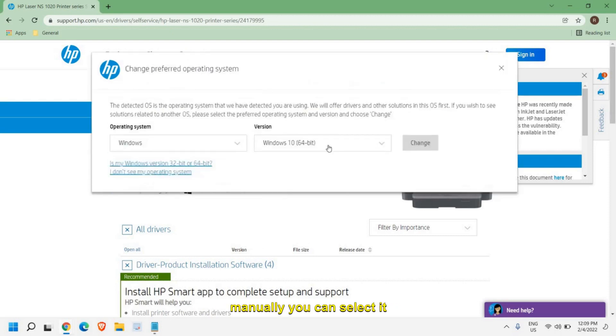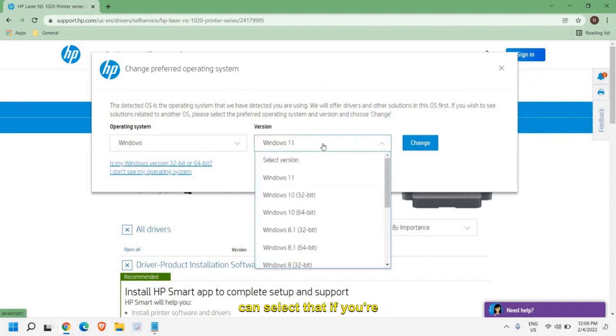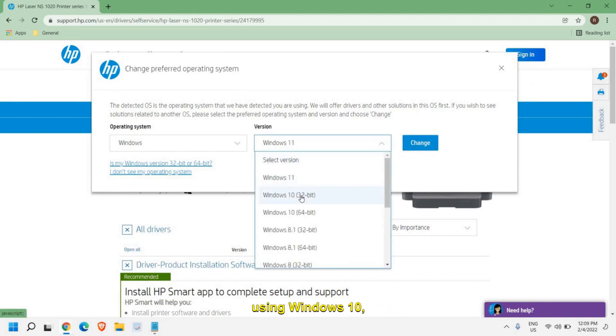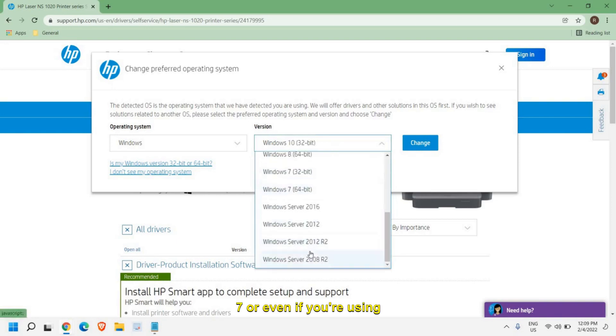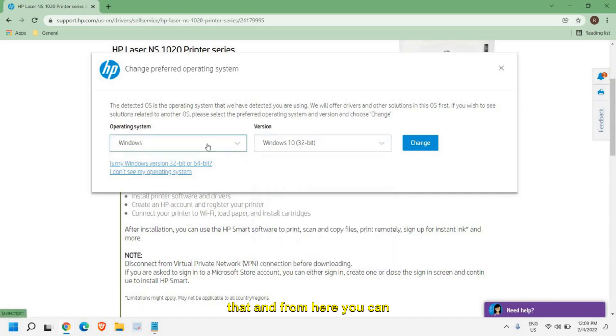However, if you want to choose manually, you can select it right here. If you're using Windows 11 you can select that; if you're using Windows 10, 8, 8.1, 7, or even Windows Server, you can select that as well.